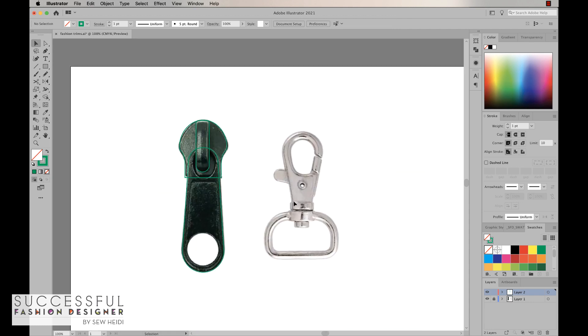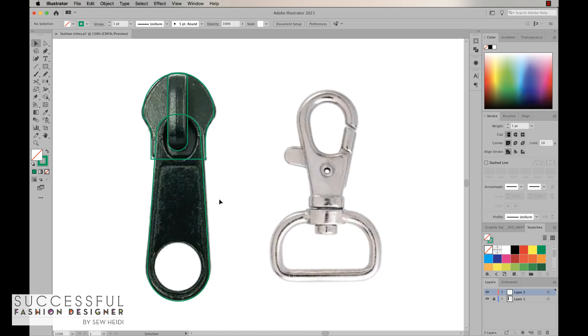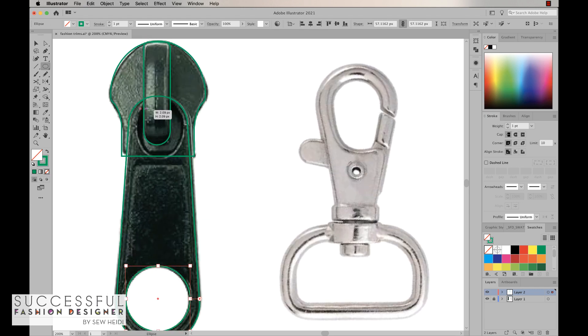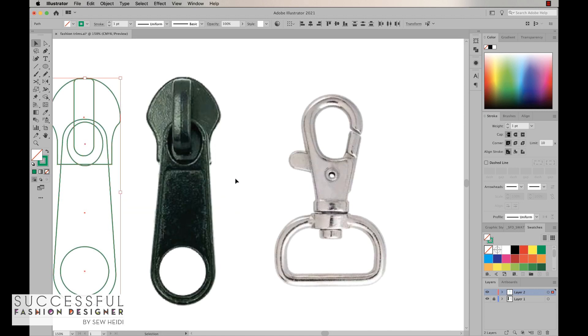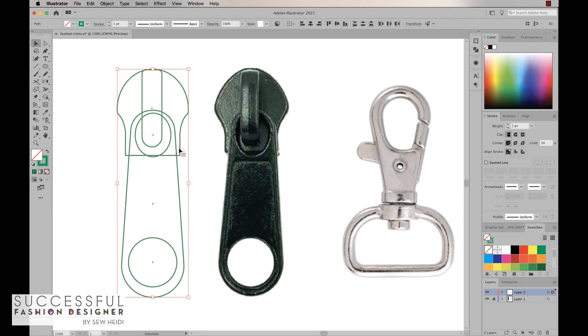The last thing I want to do is draw the ovals that create the cutouts on the zipper pull itself. I'll grab my ellipse tool, hotkey letter L, and click and drag to draw a circle, holding the space bar to move it into position. I'll draw one more oval up top and hold the space bar until it looks aligned. Now I actually want all of this to be aligned center, so I'll grab all of these shapes and move them off the photo since we don't need that reference anymore.